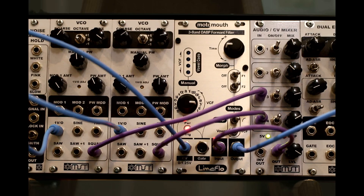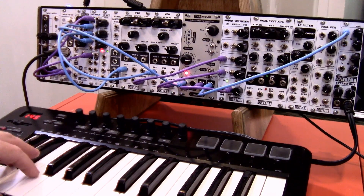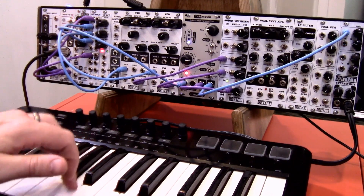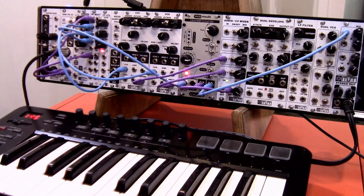Alright folks, this is the Moto Mouth formant filter, which was a Limaflow Kickstarter product. Now we've got it in kit form, completed form, PCB panel with programmed IC form, and it is a very cool project — actually one of the coolest I've seen. Let's turn it up and hear it real quick. I have the one volt per octave going into the CV input, so it's also going to change which vowel it's on.